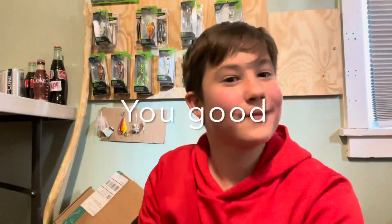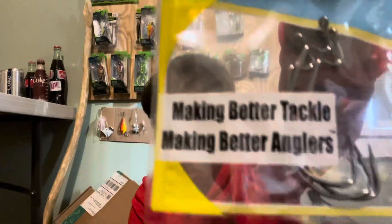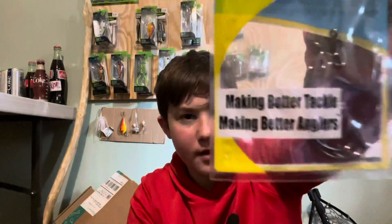So first off we have these Roadrunner heads — you can see right there, those look really cool. You could probably use these on little craws or small swimbaits. That's actually really cool, I'm glad I got these. Next we have hooks — really nice Harmony hooks. I've never fished with this company before, but we're gonna hopefully try them out. They look solid.